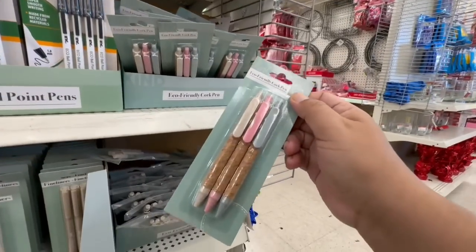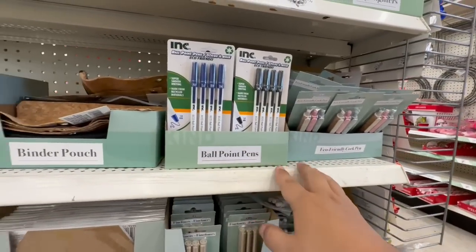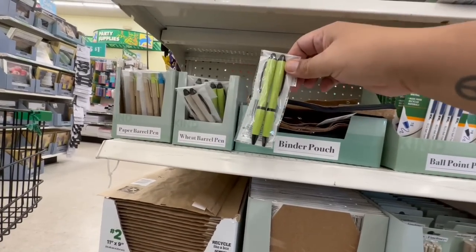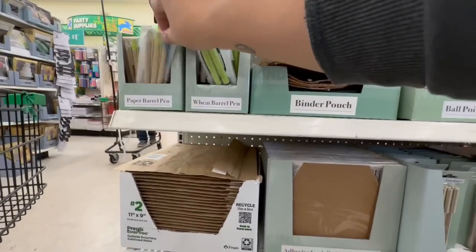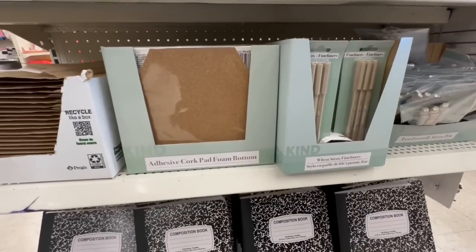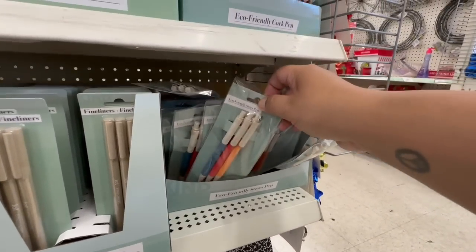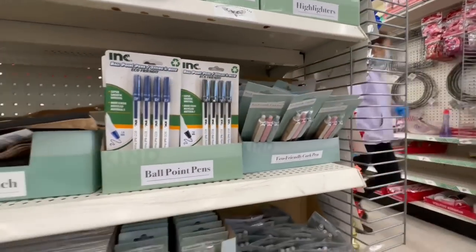I love these cute little cork pens — perfect for the new year. They also have regular ballpoint pens, a cute little binder pouch with a cork feel, wheat barrel pens, paper-style pens, adhesive cork pads, and fineliner pens. These are so nice — definitely new here at Dollar Tree and very different from anything we've seen there before.